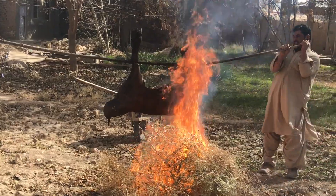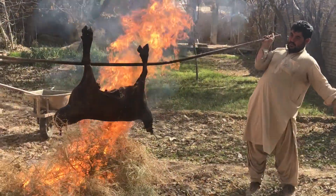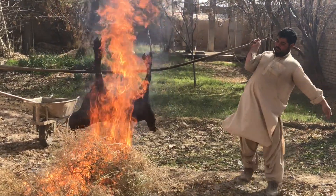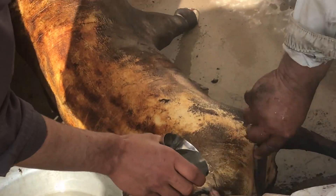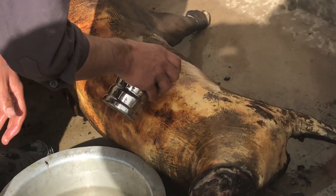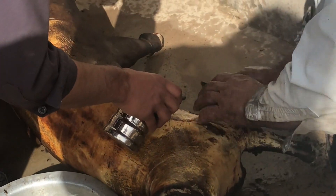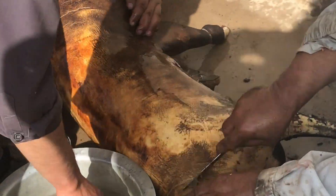This has to be done with experience so as not to break the skin or burn it — only singe it enough to melt the layer of fat. Hot water is used to remove the soot thoroughly, over and over again, until the entire sheep is scraped and the golden brown skin is visible.